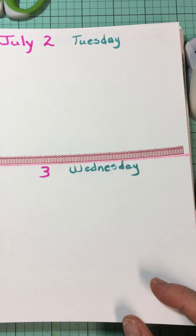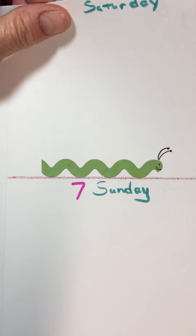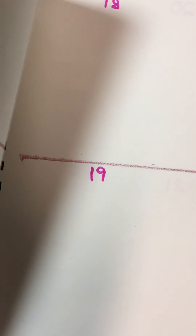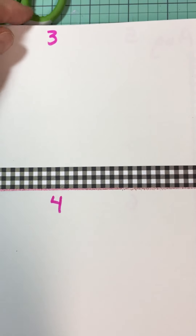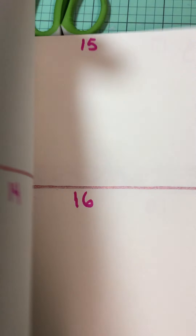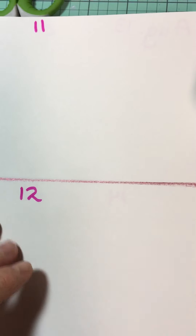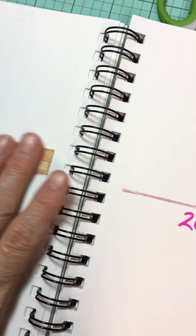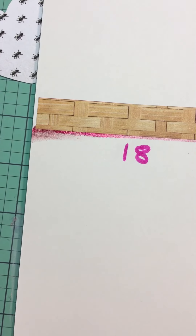On some of my pages I put some little pieces of ephemera glued down. I didn't do it on every page. I like this collection because it looks warm and summery.